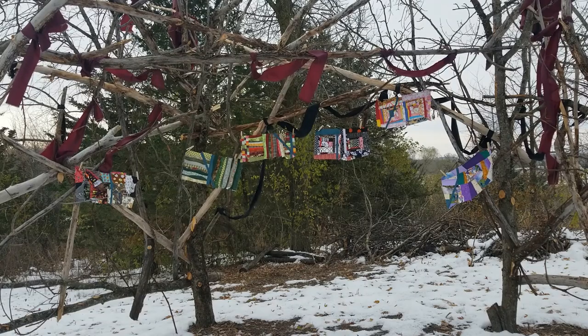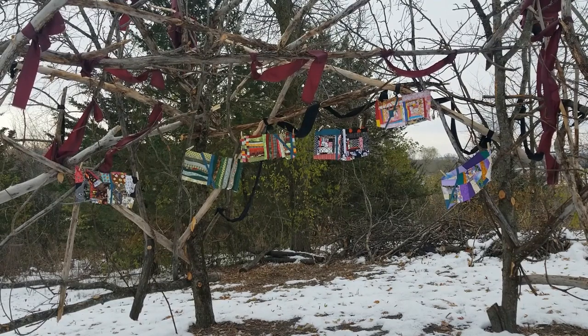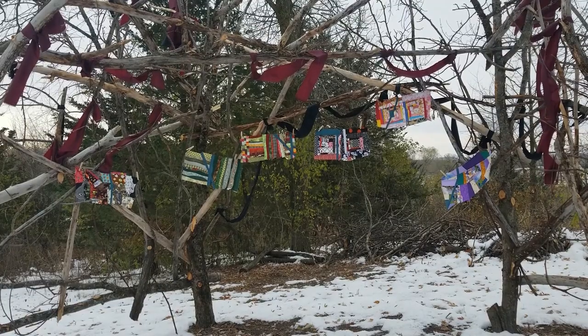I brought you outside today because my husband made this incredible Nordic, Scandinavian-style arbor for an event that unfortunately didn't happen because of COVID. He made it with all kinds of dead stuff he found in our yard. I'm going to use it as a backdrop for a lot of my projects now. We just had a couple of snowfalls in October — it's going to be a very snowy winter.